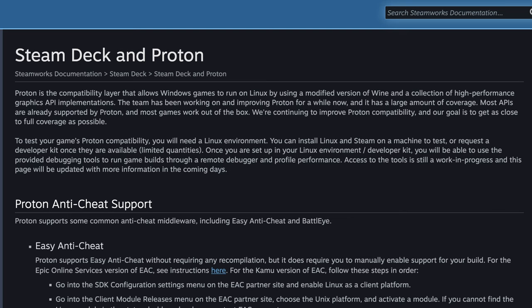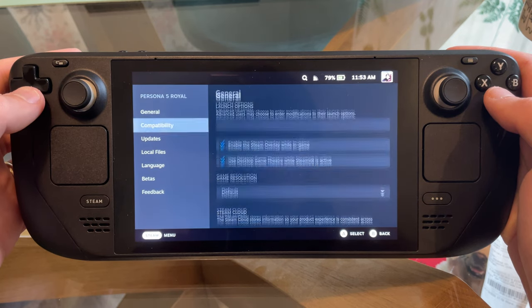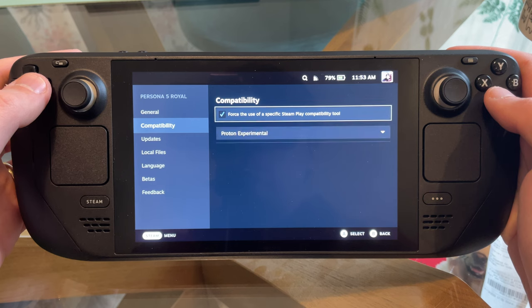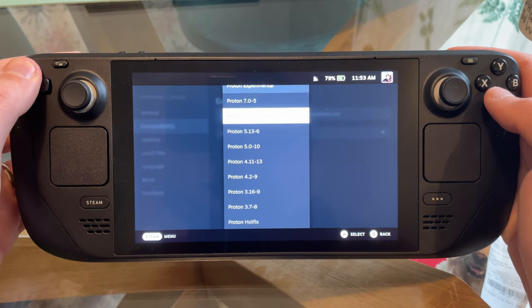Tip number five is to do with Proton, which is the compatibility layer that allows games made for Windows to run on the Linux-based Steam Deck. On the whole it runs really well, but for some unsupported games it will struggle or won't run at all. One really handy thing Steam lets you do is change what version of Proton you're using — if one version isn't working, you can try a few different ones in the game settings. By default it's set to the version Valve thinks is most stable, but if that's not working just mess around with it a little bit.